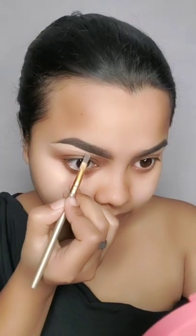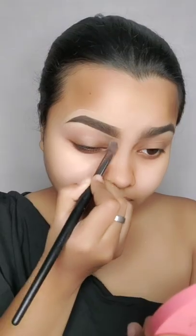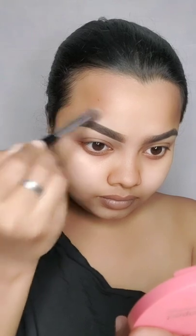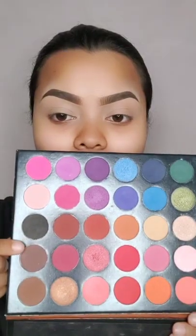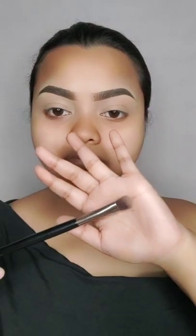For the concealer, I have taken the L'Oreal concealer. I will be sharp on the eyebrow. I will apply the same color on the eyelid. Now I will blend the concealer in the top of the eyelid.